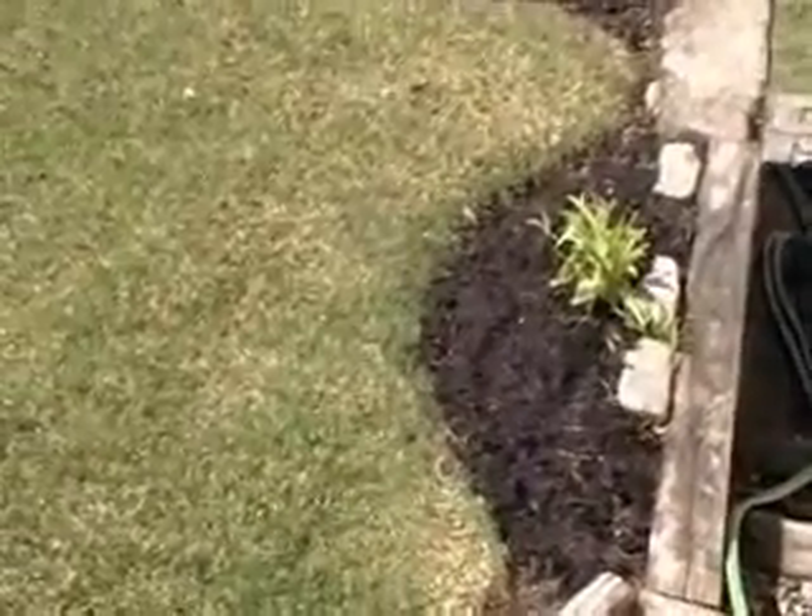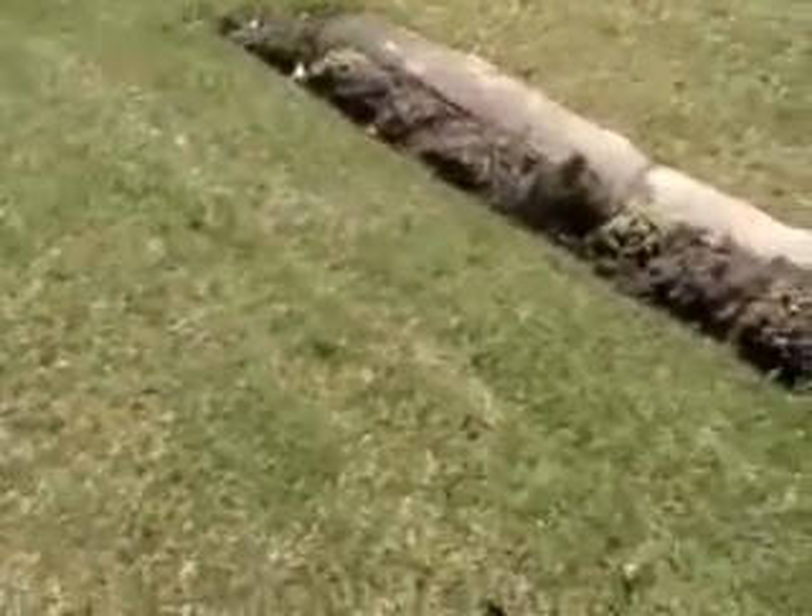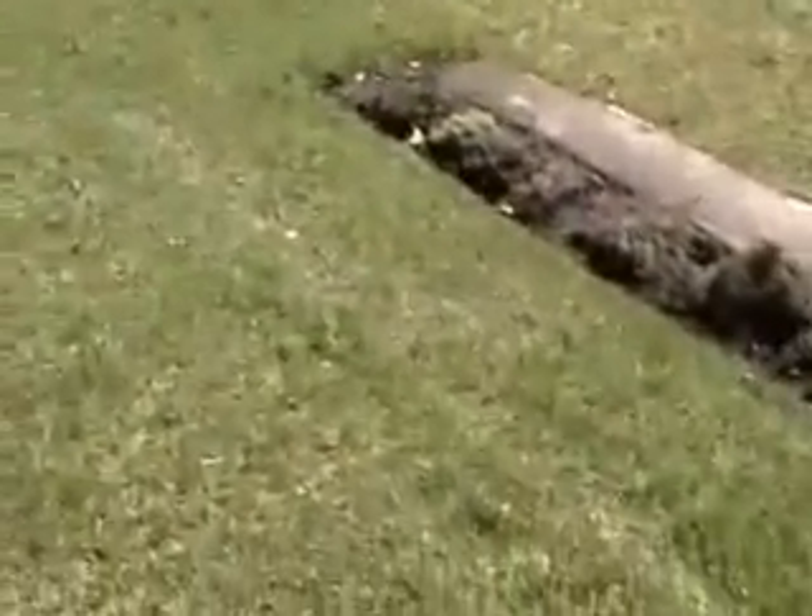The irrigation system was put on yesterday, so this now is part five of Raymond's Garden. One very important thing for a lawn and a garden is water. It's never too early to begin watering your grass or your lawn area, your flowers, your flower beds.